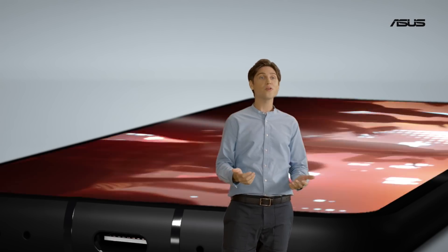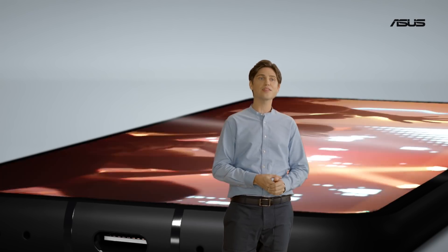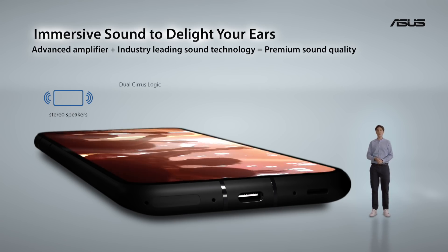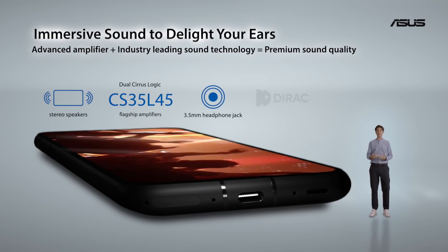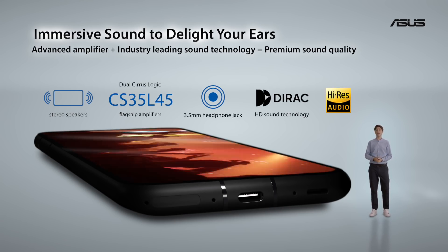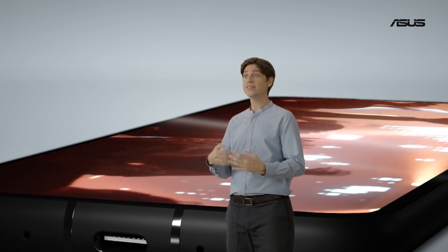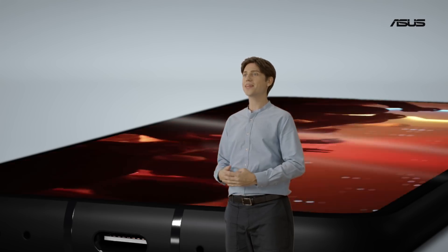Sound quality and volume in a smartphone is something that ASUS is well known for. Not having to resort to headphones to watch videos or listen to music in good quality is definitely a big plus. And thanks to two large speakers, a Cirrus Logic smart amp, and direct audio tuning, we make it happen.